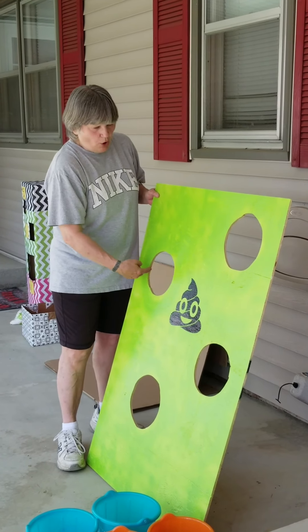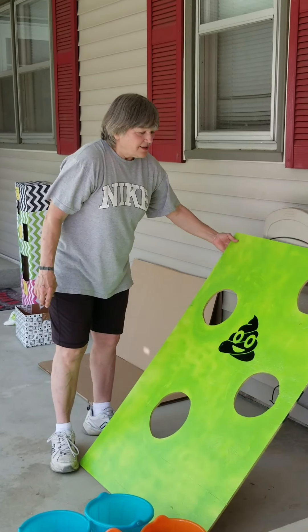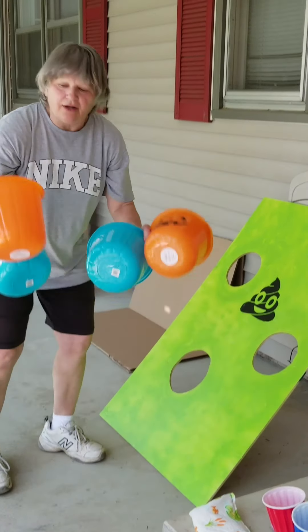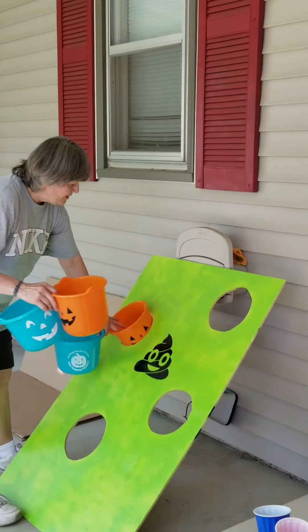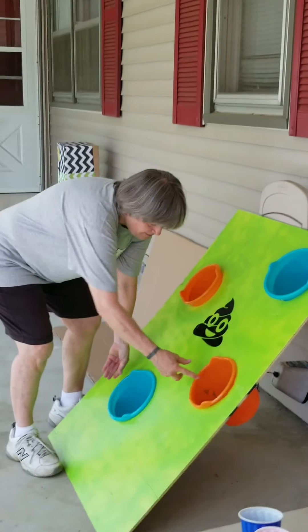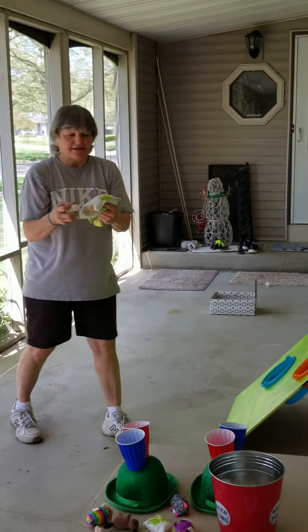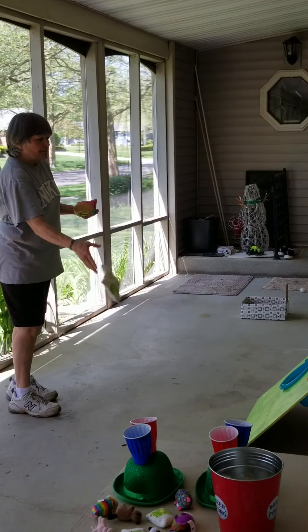I made some holes with my jigsaw — they don't even have to be perfect. Put any kind of sticker you like on there. I got all of these buckets from the dollar store at Halloween time. Buckets go in the holes. I have beanbags and balls, but balls don't work very well — they bounce out. Bean bags work much better.